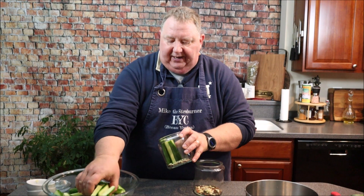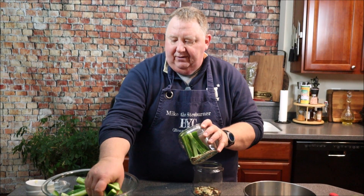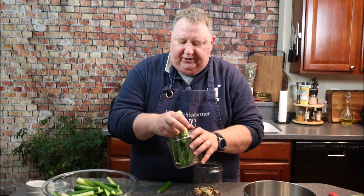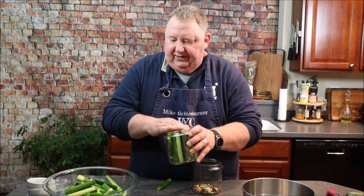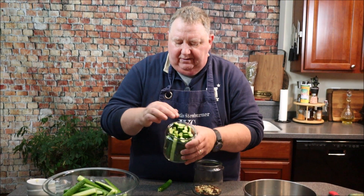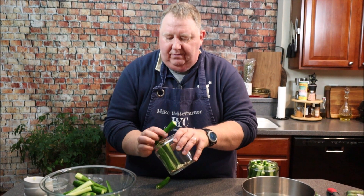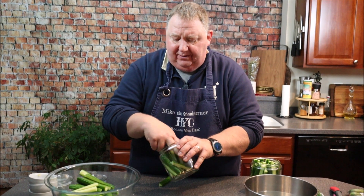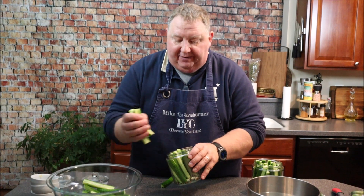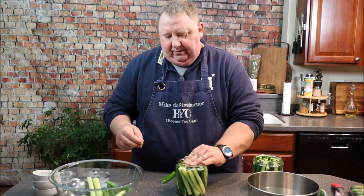Now I'm going to take my cucumbers — I've washed my hands really well before starting — and pack them in standing up on a slight angle so they fit nicely. Get them in there nice and tight. The key is you've got to make sure you get these covered with the brine.